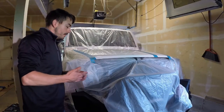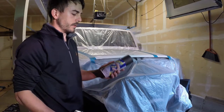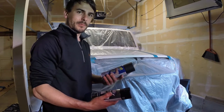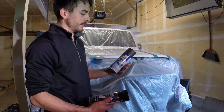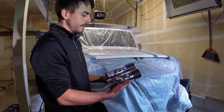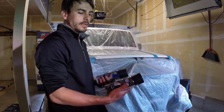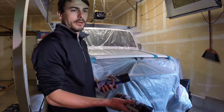That wraps up all the prep work, so I'm ready to start laying down some paint. I have a can and a half of Plasti Dip. Unfortunately when I went down to Home Depot to pick up more, their spray can selection was pretty depleted, so I picked up some Rust-Oleum Peel Coat instead — it's matte black, basically the same thing as the Plasti Dip. I'm going to start off with the Plasti Dip as my base coats and then hit it with the Peel Coat for the final coats.